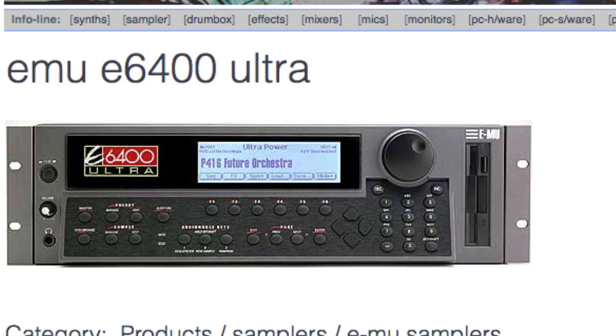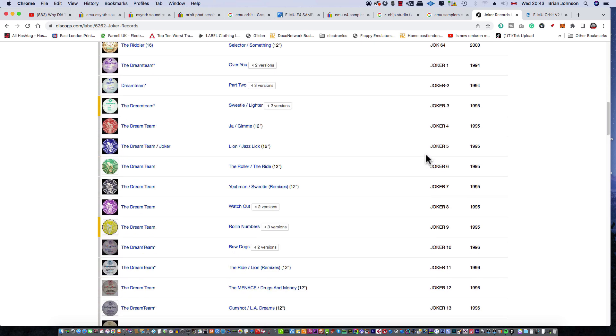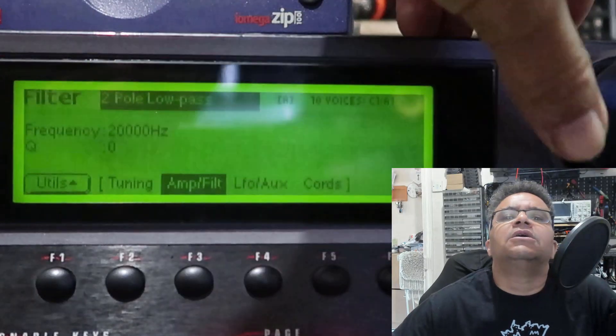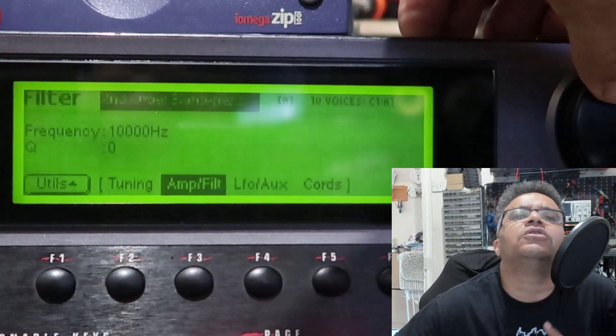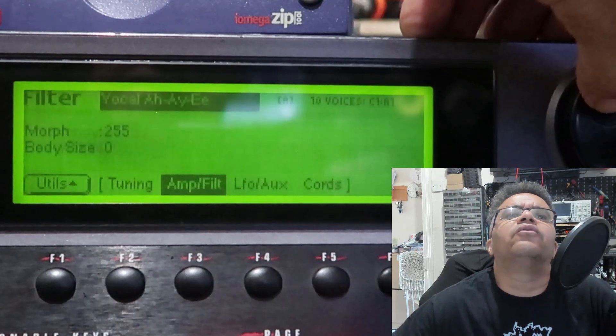When we talk about the upmarket versions, we're talking about the E6400 Ultra. I used to have one of those back in the day and believe me they are banging samplers. We've done all the Joker series as a production tool alongside the Akai and various other outboard gear to get the sound we got through the Joker. I would say it's a really good sampler overall and I would highly recommend it.